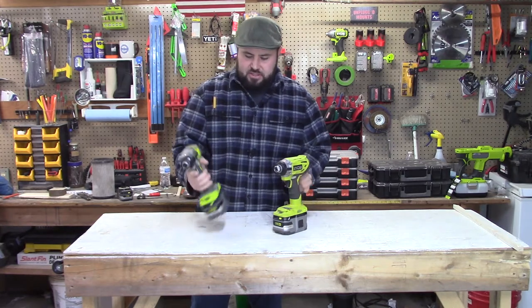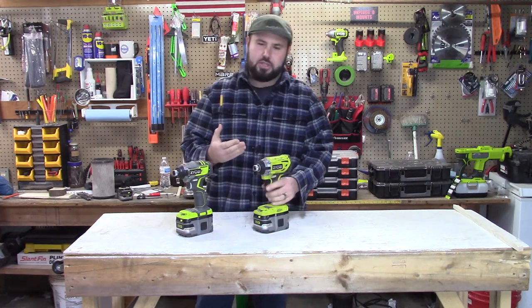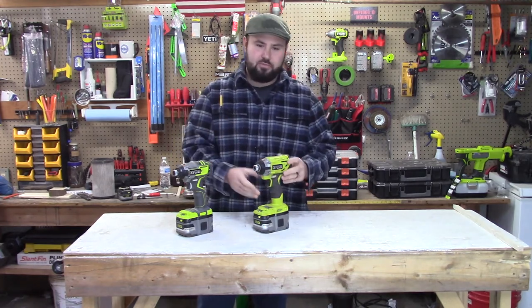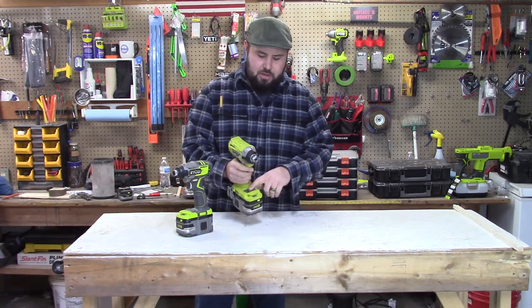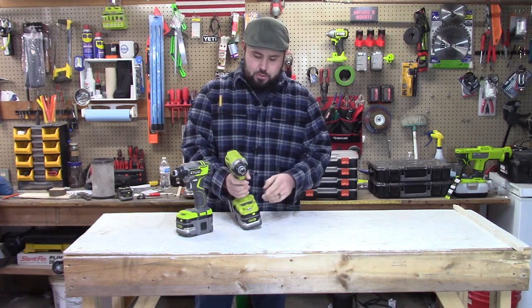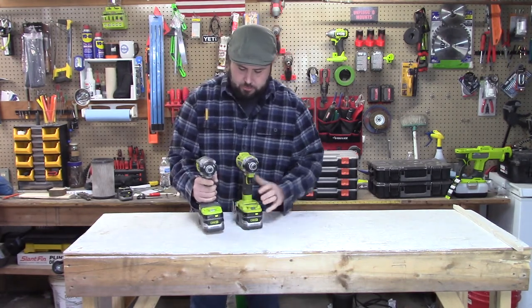That's kind of the bigger difference on the P238, which is tried and true in the United States and people really love this impact driver. Some of the great things about this is that you do have a magnetic tray, which comes in handy especially for screws. It does have the bit holder — the Australian version has the bit holder too.